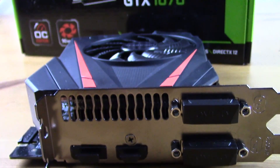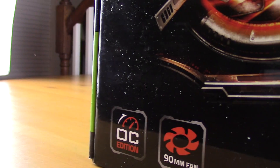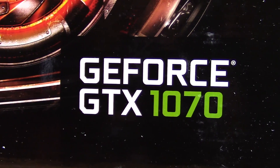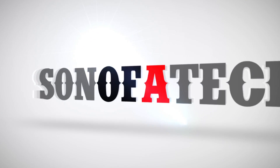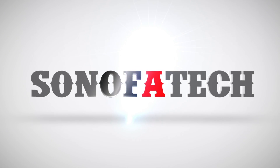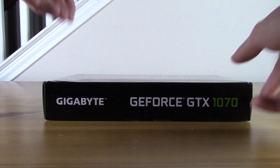What's up guys, it's Blind Run with Son of a Tech once again, and today we're going to take a look at the Gigabyte GTX 1070 Mini ITX Overclocked Edition. I'm pretty excited because this has the potential to give us a good amount of power in a small form factor.